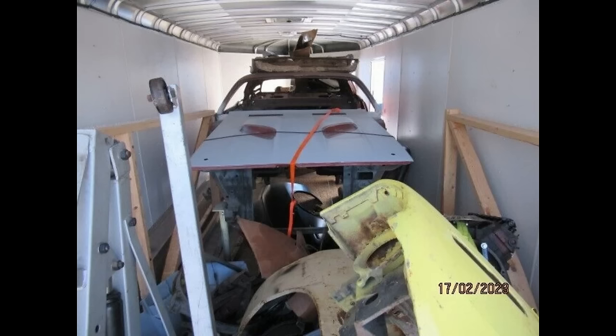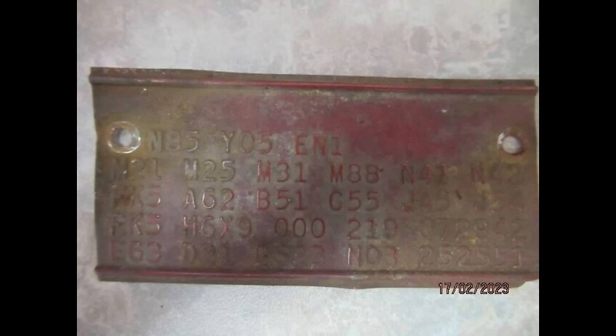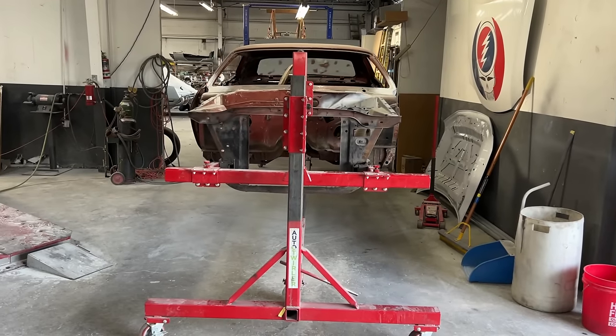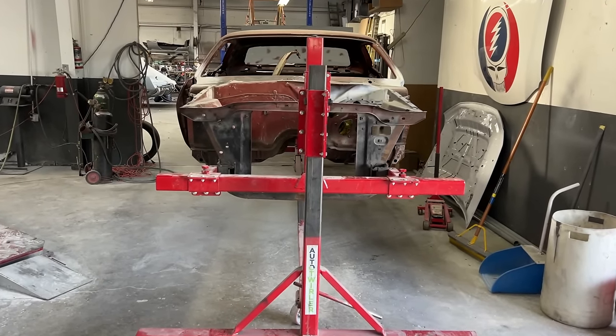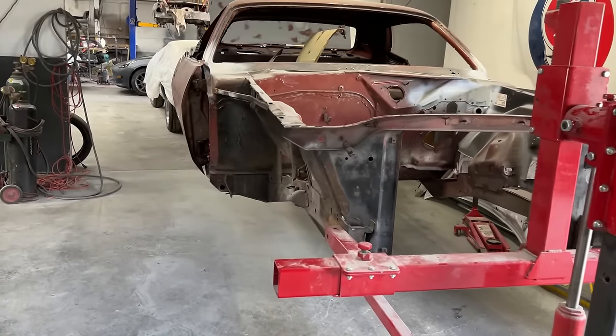As mentioned in part one, I bought this sight unseen off eBay — it was in a trailer, and I knew very little about the car other than the fact that it was a rust-free, numbers-matching, original paint, 383 4-speed Cuda. As seen in these shots from part one, you can see it is rare to find a rust-free, original paint project muscle car of any kind these days.